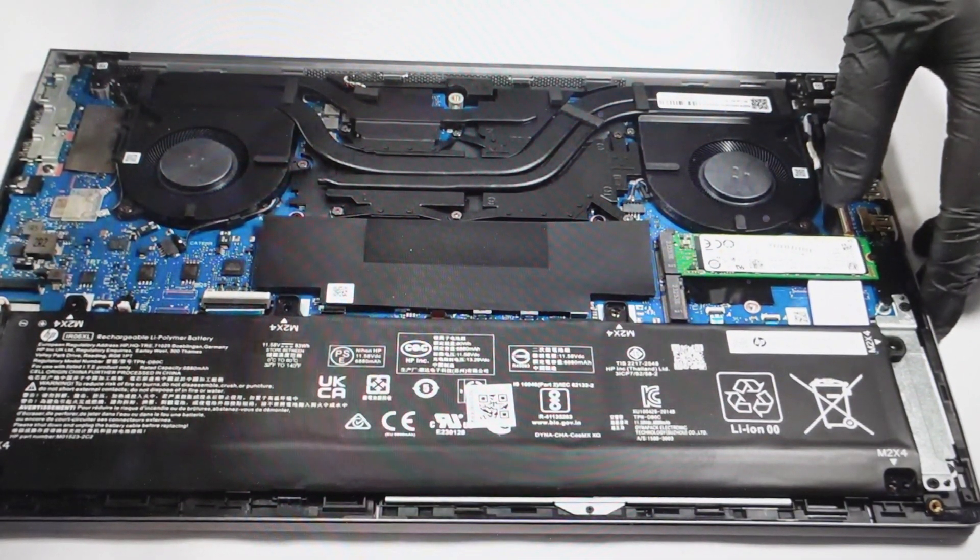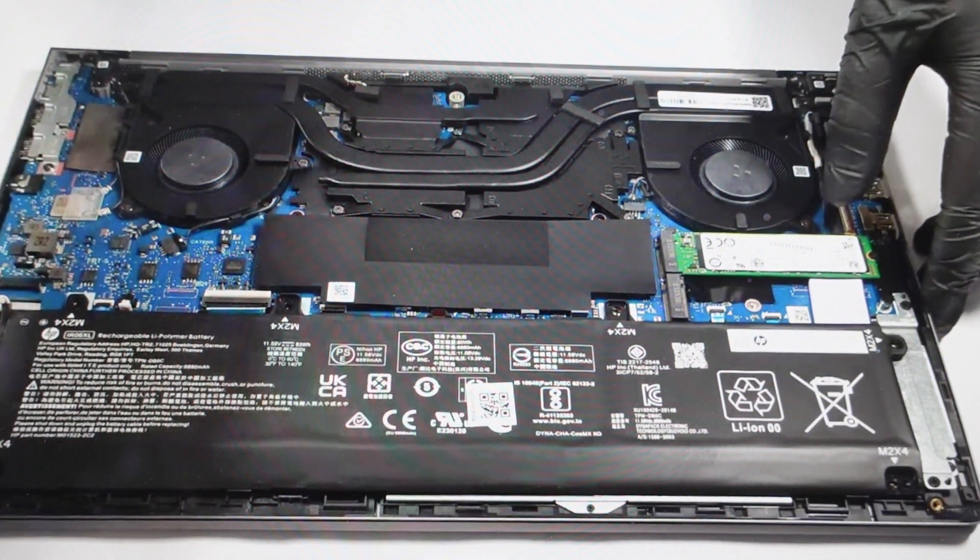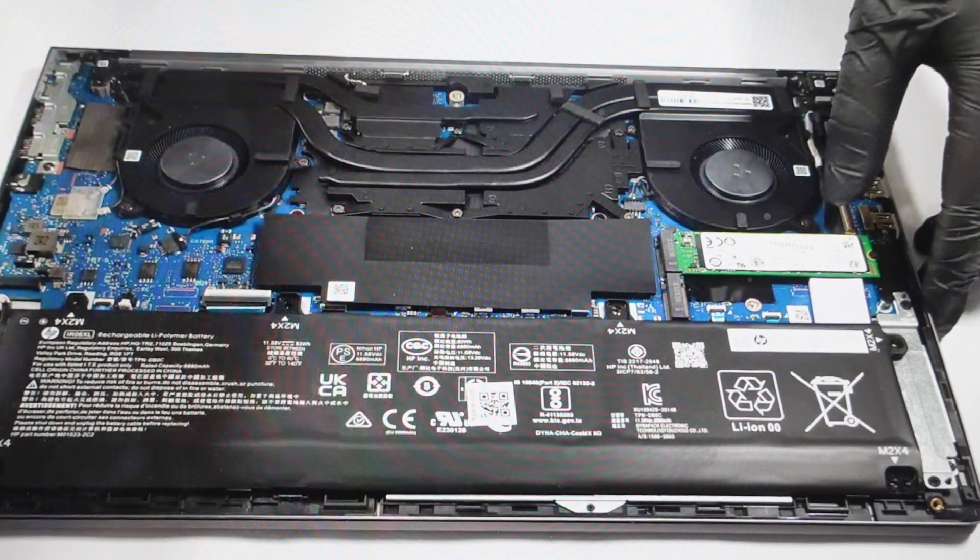Hey everybody, this is a quick video in case you have an HP ZBook Power G10 laptop and you need to do a hard reset on it. This is not going to restore the factory settings, but what it will do is remove all power — even residual static power — from the unit. So if you have any faults or things that are persistently not working on the computer, a lot of times this will clear the issue out.